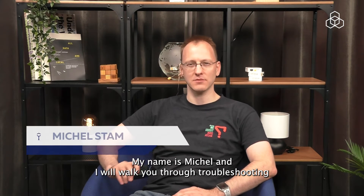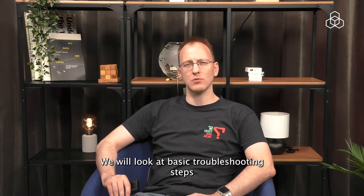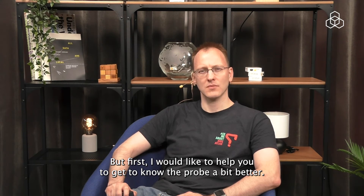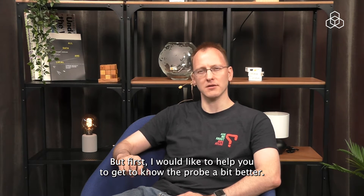Hello, my name is Michel and I will walk you through troubleshooting the RIPE Atlas Probe version 5. We will look at basic troubleshooting steps, probe LED lights, power issues and connectivity issues. But first, I would like to help you get to know the probe a bit better.